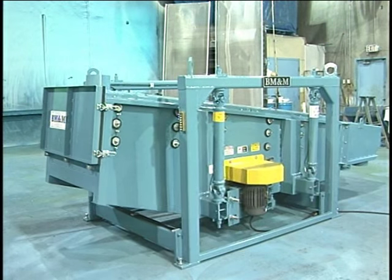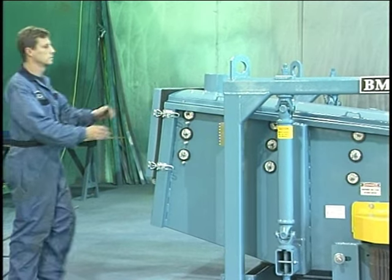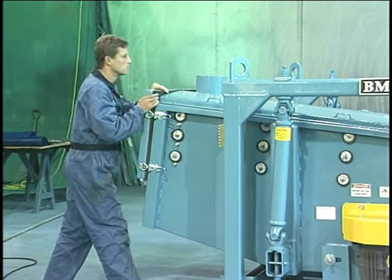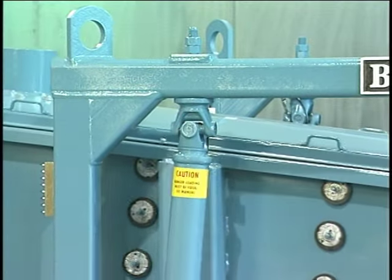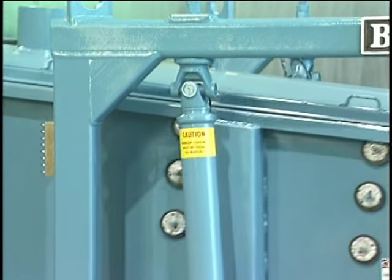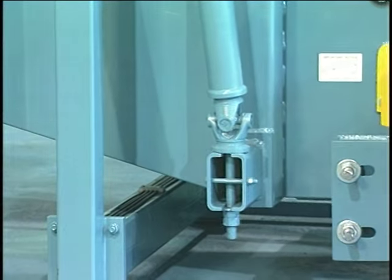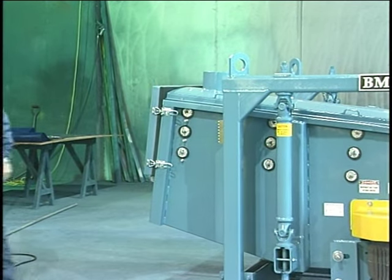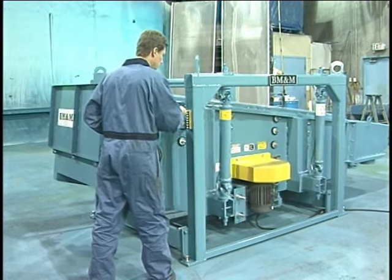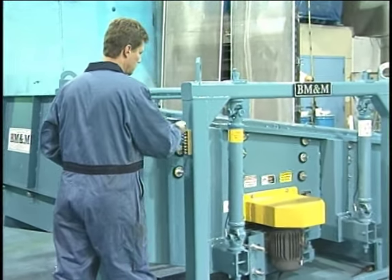The SuperScreen's unique hanger screen suspension design consists of four hanger assemblies which allow the screen assembly to freely move in its orbital motion. This contributes to the SuperScreener's smooth operation as this simple design isolates the support stand from the gyrating screen assembly and helps make the SuperScreener easy to install and easy to balance. It also makes it easy to maintain as this simple long-lasting system requires only periodic greasing.